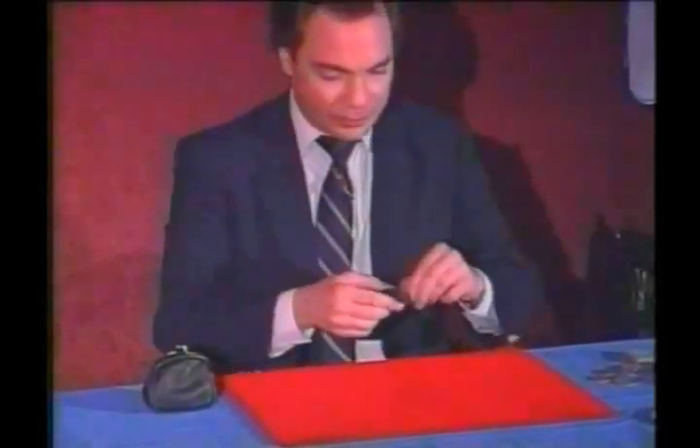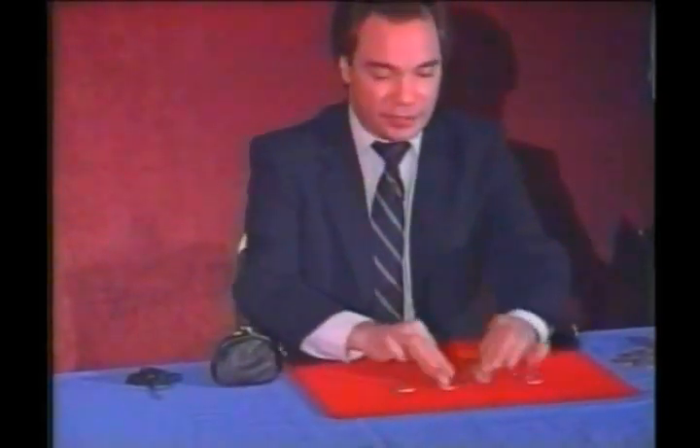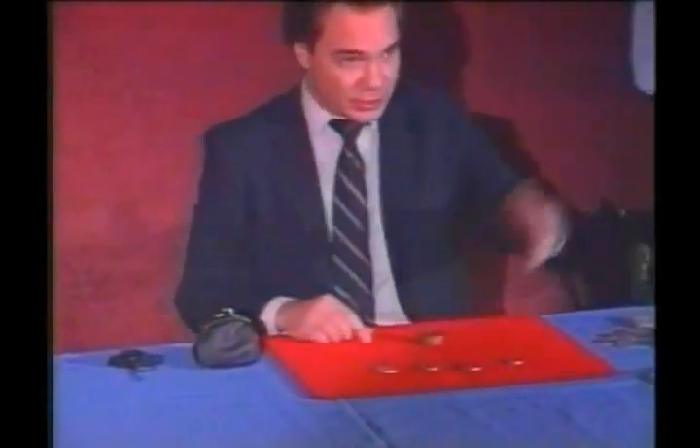I know the magicians in the audience will think that this is a trick magic box. It is not. It's a real magic box with four coins inside. These are half dollars, 50 cent pieces, and a little brass box.